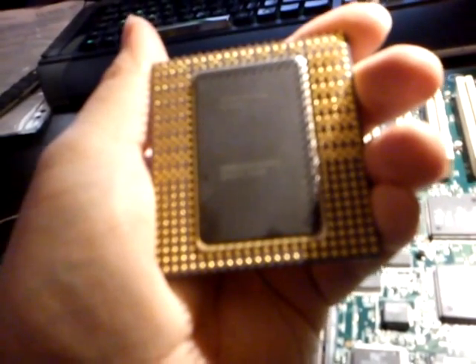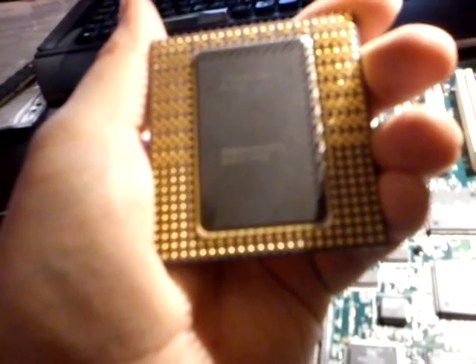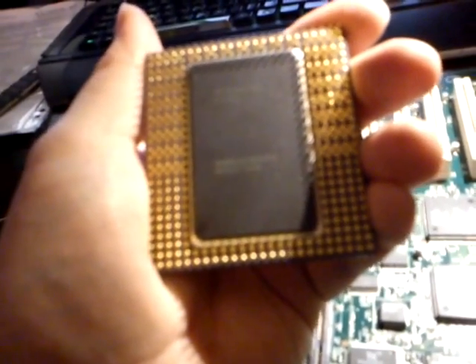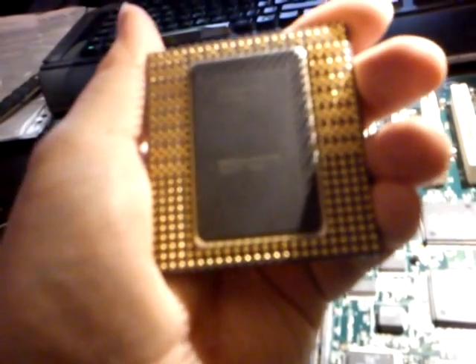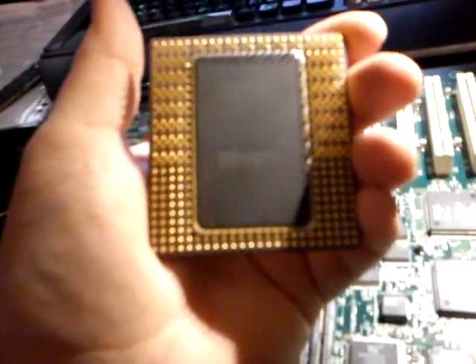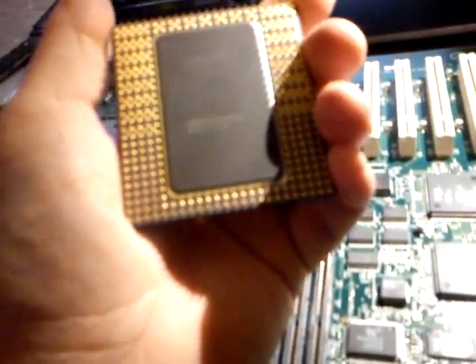KB80521EX200. Then it says on another line SL22Z512K, which I'm guessing is memory size. Is that the cache of it? Level 2 cache, could that be? Not sure.